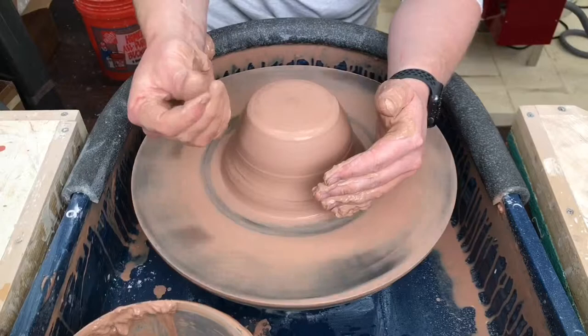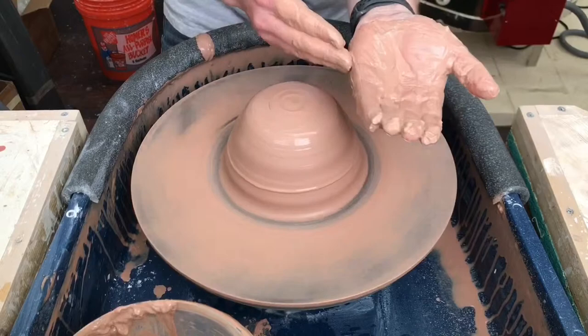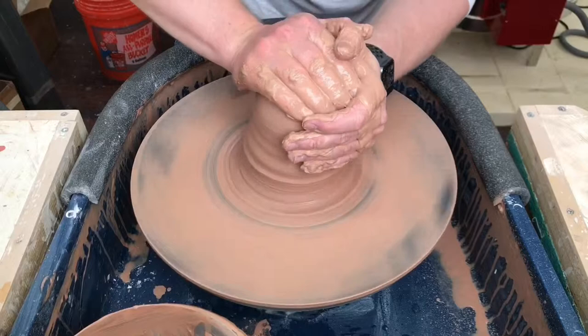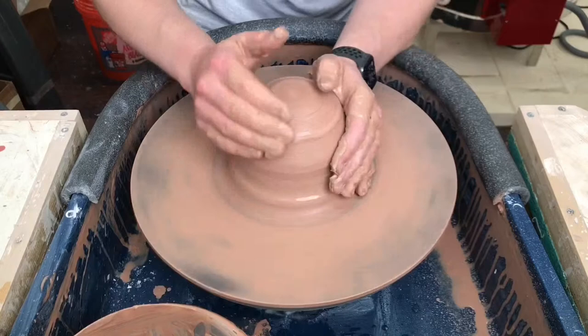If you're a beginner on the wheel, this might get a little painful for you. That grog is pretty fine, but it's just enough to where if you spend a lot of time centering as a beginner, your hand is going to drag on that wheel head and that grog in the clay is going to drag against your hand quite a bit. So I wouldn't recommend it for beginners on the wheel, but for advanced or even intermediate throwers who can get stuff centered pretty quickly and have good control over the basics on the wheel, this is really nice.